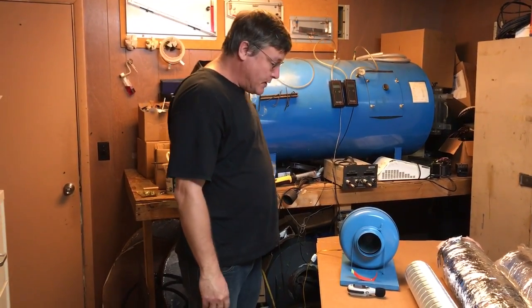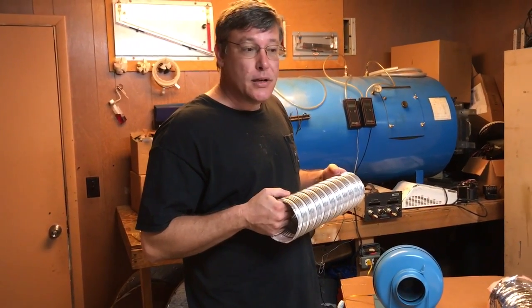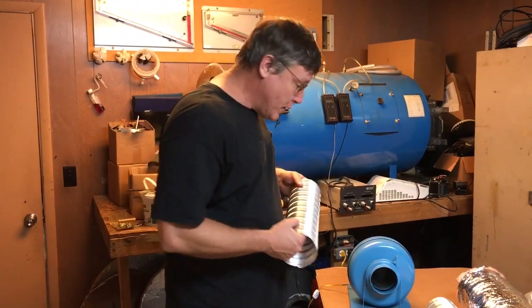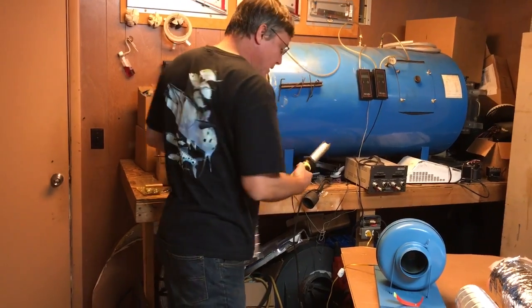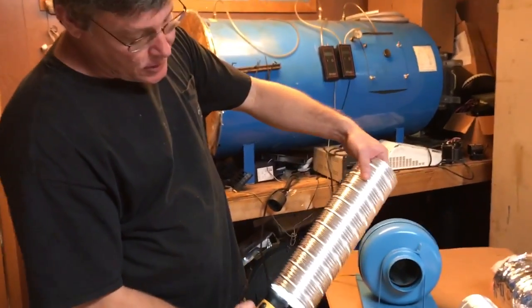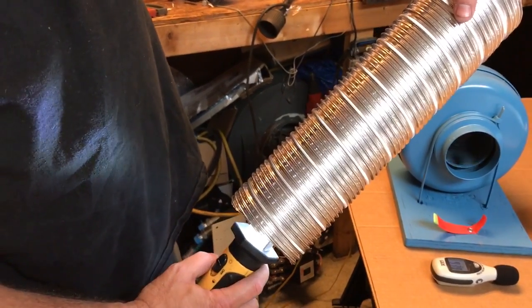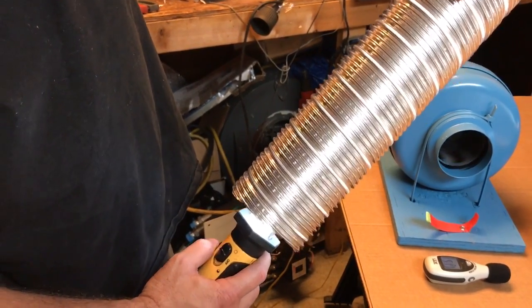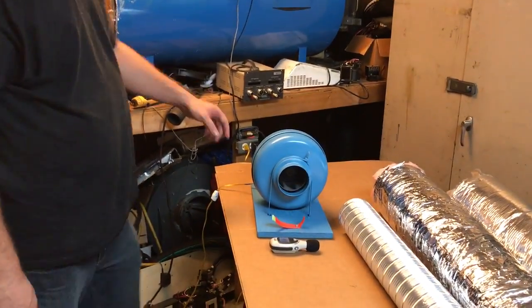Hi, I'm Jeff with Polar Air Supply. We're going to discuss acoustical duct — duct that helps reduce or even eliminate fan noise that you hear in ventilation, either positive pressure or negative pressure. We're going to look at this duct. What it is: it has little holes in it, and because of this it acts like a muffler, allowing the sound waves to escape.